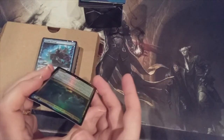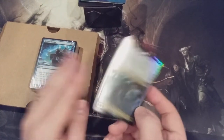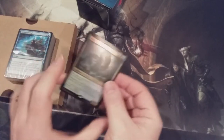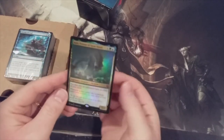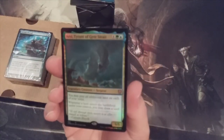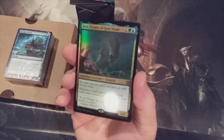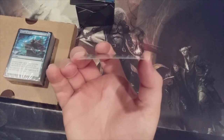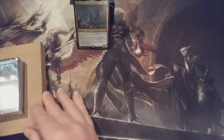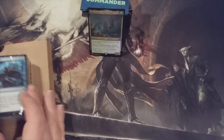And here comes our Commander. Right out of the box. There is some warping to it. I mean, I suppose that is to be expected, unfortunately. The foiling itself is a little washed out, a little dark. But the curl — oh well. What can you do, right? I guess it's something that we, as magic players, just have to get used to, which is pretty unfortunate.